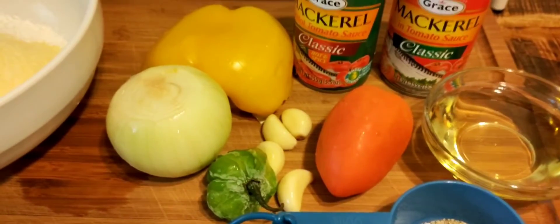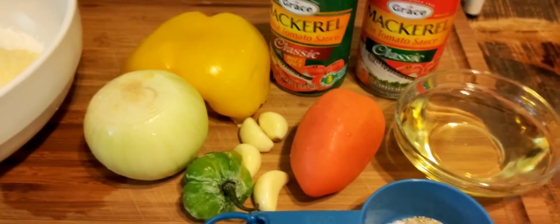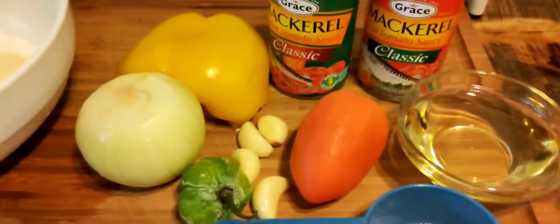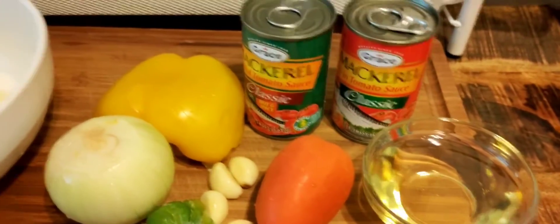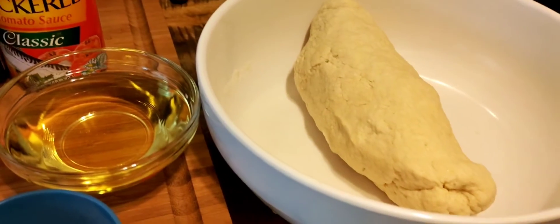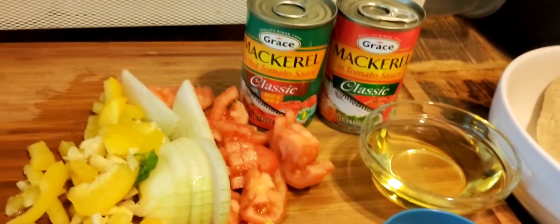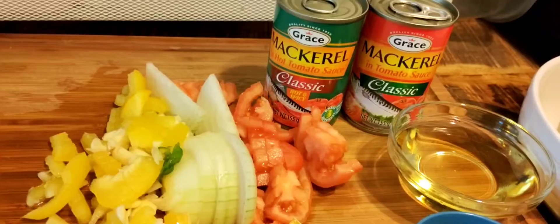I'm going to get my vegetables cut up — my tomato, pepper, garlic, and everything cut up and ready to go. I already have my pot on the stove about to start to boil. I need to go and get this dough kneaded together. I'll catch you guys when I knead my dough, cut up my vegetables, and my seasoning. I'll show you guys step by step how to make mackerel and dumpling. My seasoning is already cut up and my flour is already kneaded into a dough, so I'm about to get this show started. My water is already boiling. So let's make the flour into dumpling and put it in the pot.